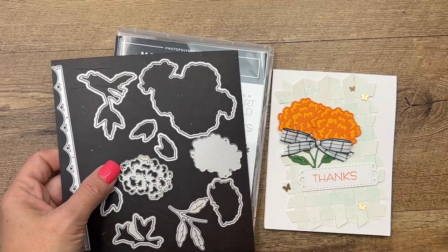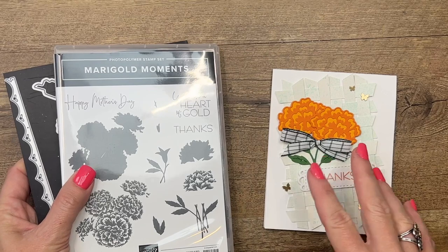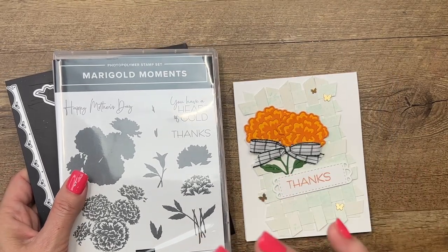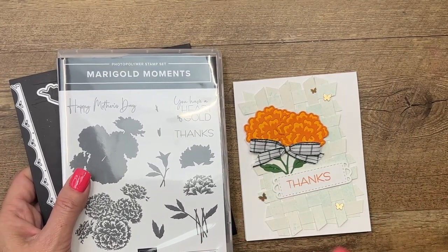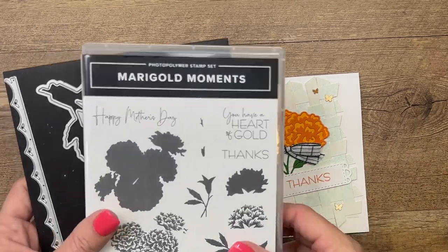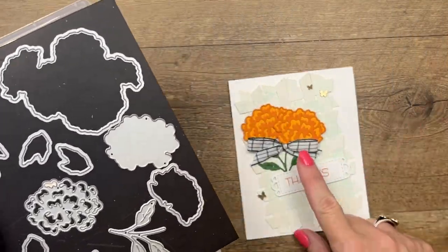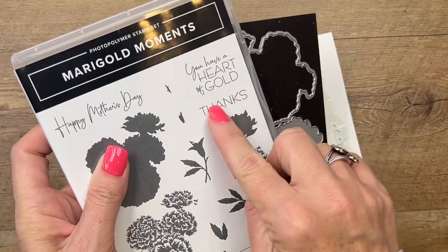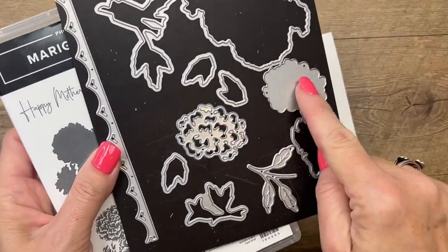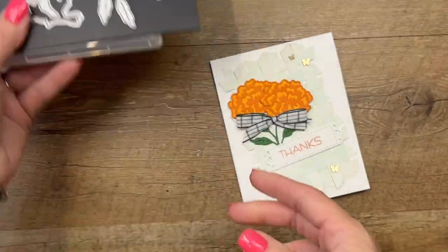Right now the dies are still available. I'm going ahead with my projects even though the stamp set isn't available, because I think any stamp and die flower bundle that you have would work well with any of these projects. At the moment the dies are on sale for $13. We're actually only using the Sentiment Thanks here and then we're using the dies, so you could always just get the dies and use another sentiment if you wanted.